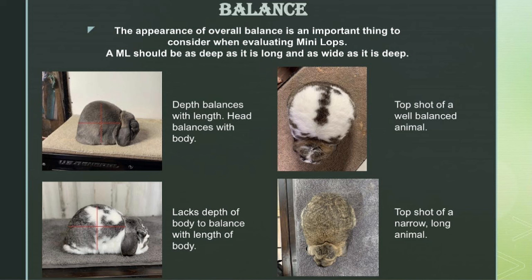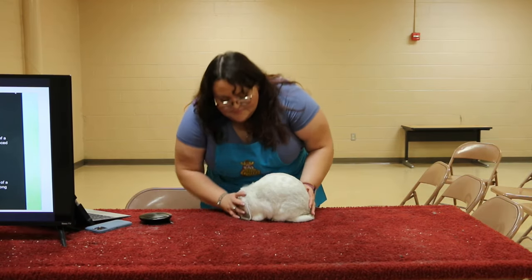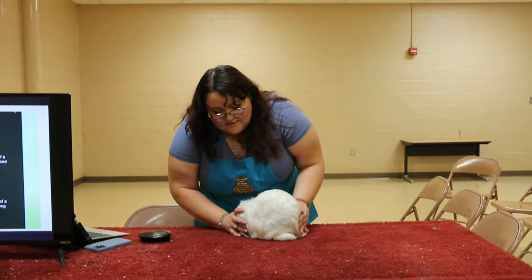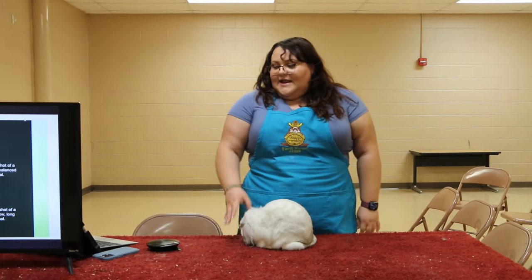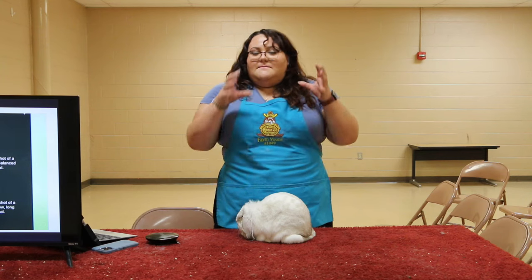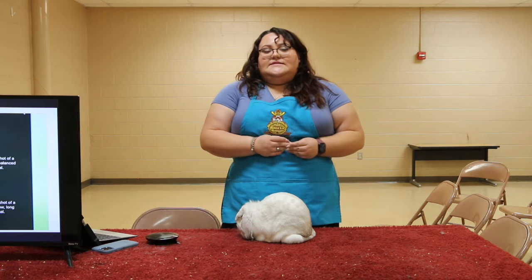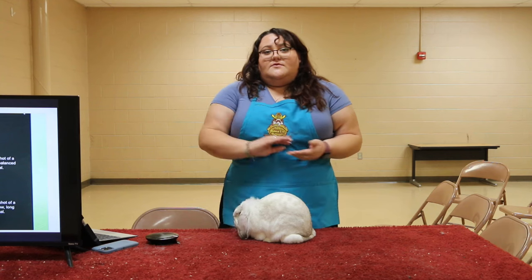This is where they can be a little bit controversial, but it is something that's very important in the Minilaps standard, and that's balance. The number one thing to remember about balance is that it's really just uniformity. You want them to have a head that matches their body — a massive body and a massive head. You want them to have the length of body that matches the width of body that matches the depth of body. If you have an animal that's a little bit too long, it's going to come across as flat.